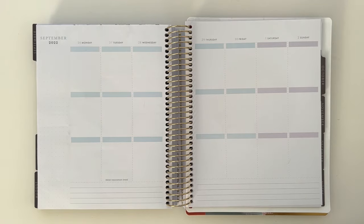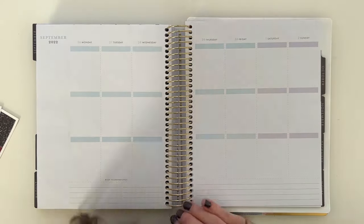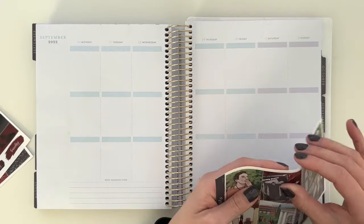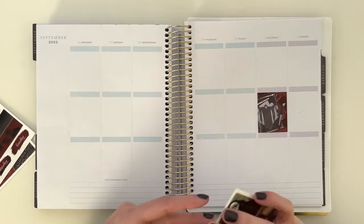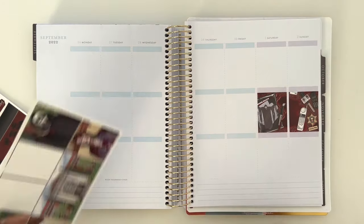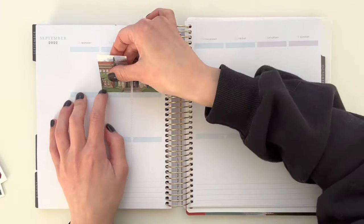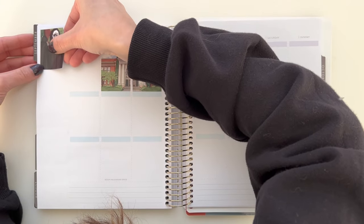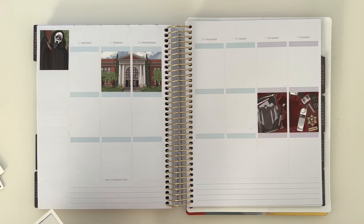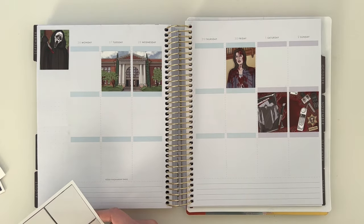It worked really well for this week because my boyfriend and I watched two of the Scream movies. He had never seen the original Scream all the way through, or any of them actually. He may have seen clips of the first one but he's never seen the Scream movies. And actually I still have not seen the newest one, so our plan is to watch all of them and this week we started. It was just too perfect.